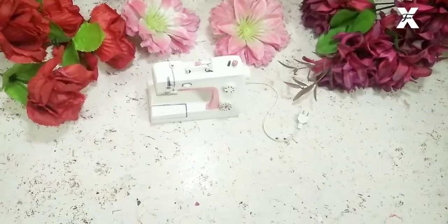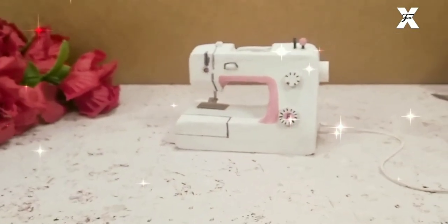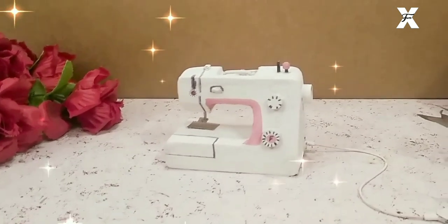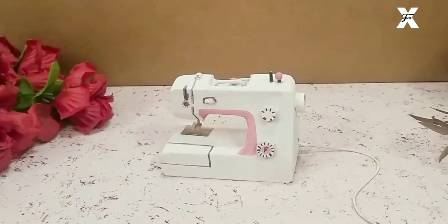This machine is now ready, and here's what it looks like when completed. I was really happy and shocked because it was just looking like a real sewing machine — but in the miniature version, obviously, because that's what our channel is all about. This is the final product!